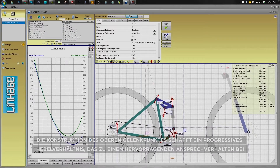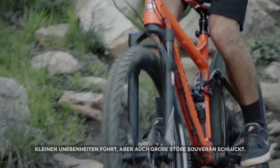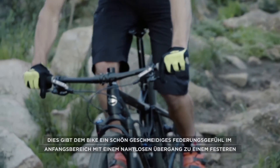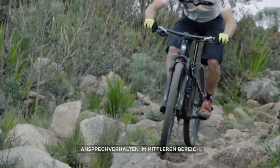The upper linkage design creates a progressive leverage ratio that results in great small bump sensitivity as well as large impact absorption. This bike gives a nice supple feeling off the top, with a smooth transition into a firm mid-stroke.